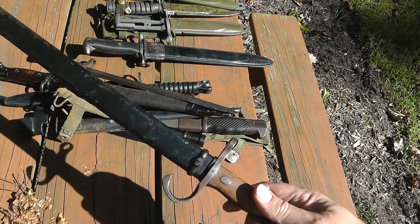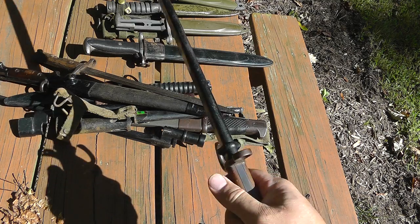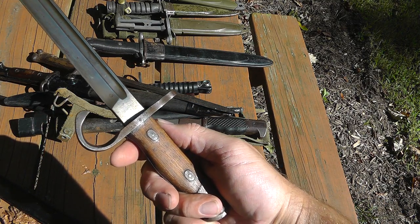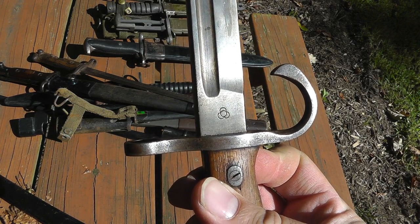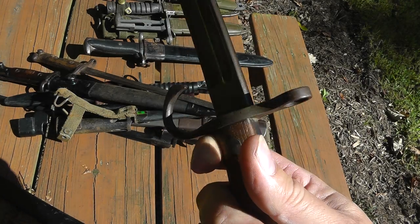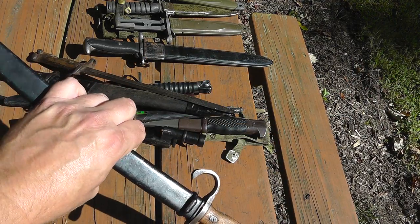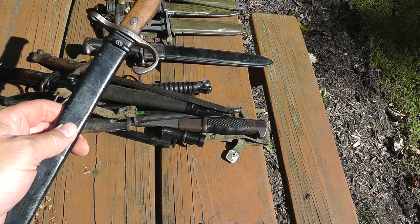Keeping with the World War II theme, this is a Japanese World War II bayonet for the Arisaka rifle. You can see the markings — lots of different markings on these, lots of different variations. Nice collectible bayonet. Value on this one would be right around $100.